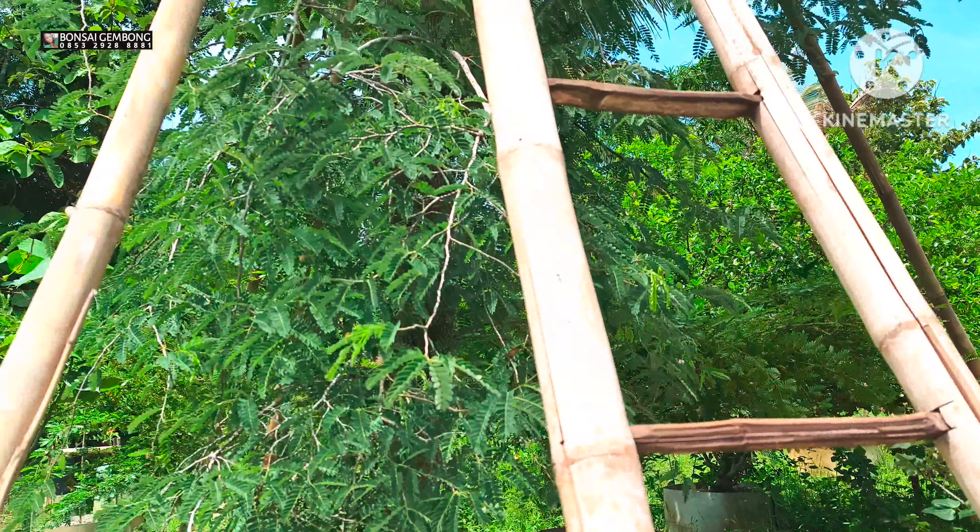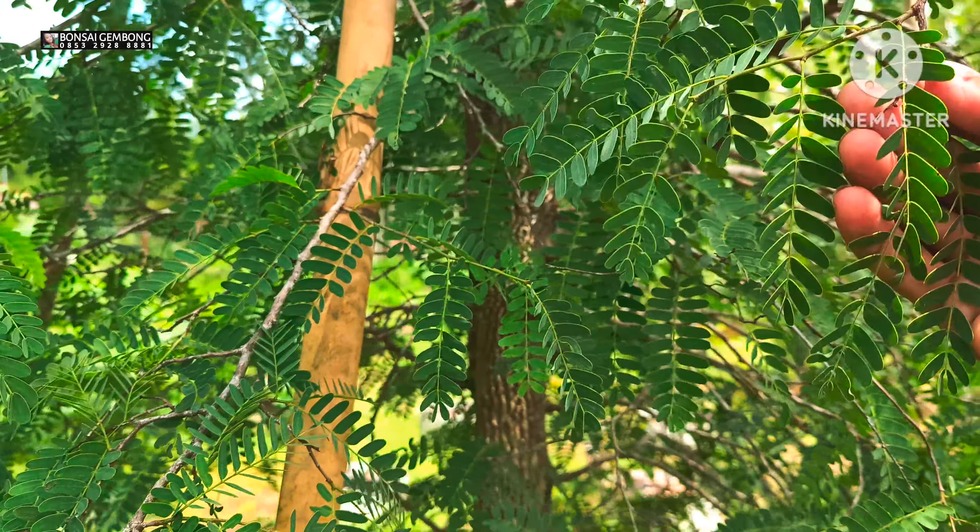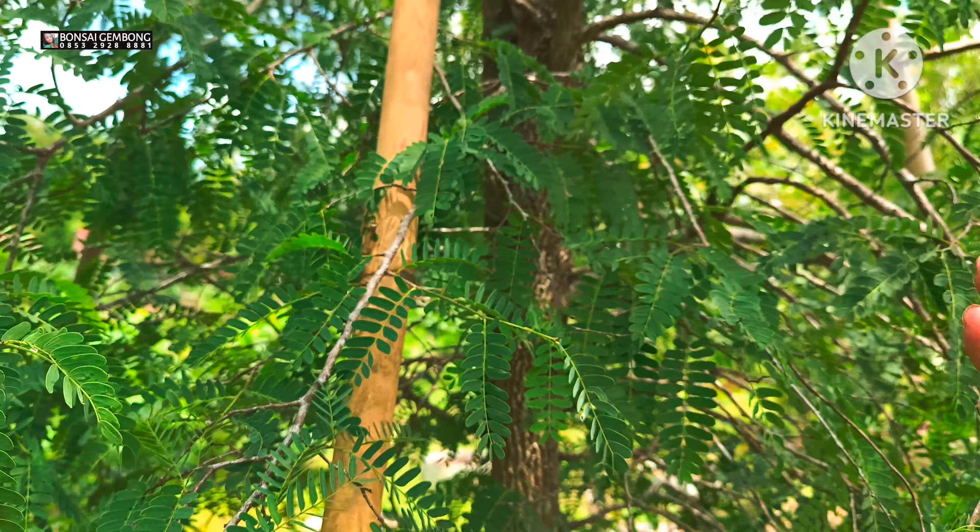Kemarin sore saya lakukan pemotongan akar, sempat drop total ya, daun ini sempat layu total. Nah ini terlihat ya, terlihat subur, masih sehat, nggak layu. Nyampe di atas terlihat, nggak ada yang layu. Tapi hati-hati teman-teman untuk pendongkelan seperti ini, kita harus perhatikan beberapa tip. Untuk kita potong beberapa akar, usahakan jangan ada daun muda, daunnya tua semua. Ini daunnya tua semua, nggak ada yang daun muda.